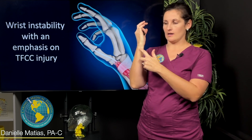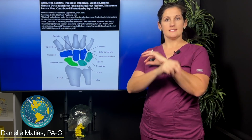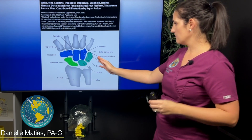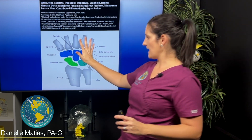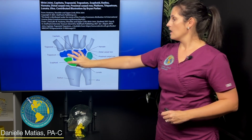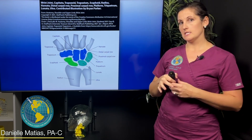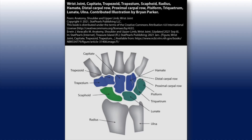Your wrist is honestly just a sea of a bunch of little bones. All of them are listed right here. For orientation, this is as if I have my hand like this — these are the two bones in your forearm, your wrist, and then we get up into your fingers. The TFCC specifically is located over here, again on this ulnar, pinky side of your wrist.